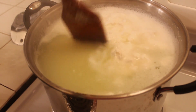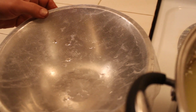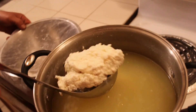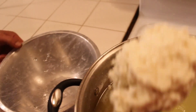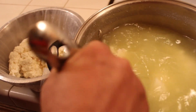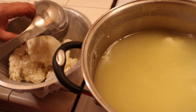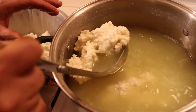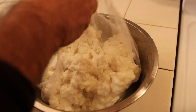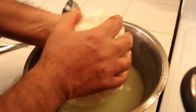You're gonna need a cheesecloth because we're gonna strain the cheese to get the liquid out. Press it to get all the liquid out, then strain it like this.